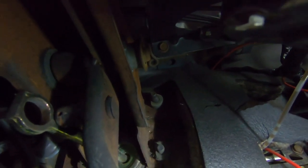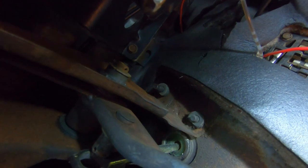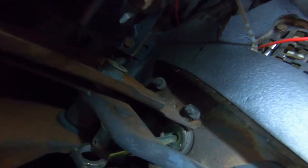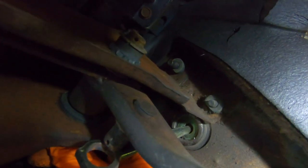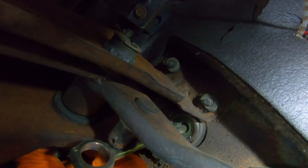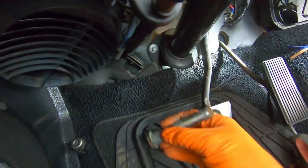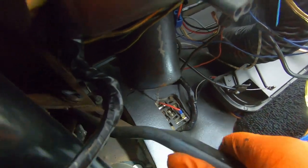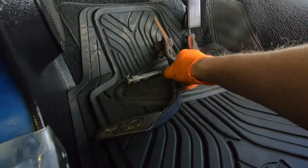Coming back over here to the other side of the support — pull that off. Then you have a washer and that pin. There's that set pin — you're going to be able to pull that right out. And there's your brake pedal out.